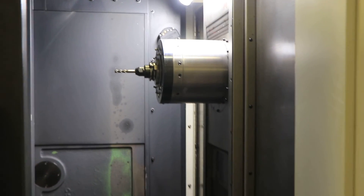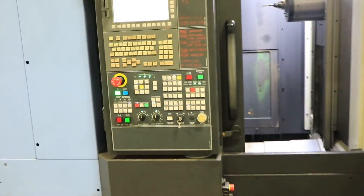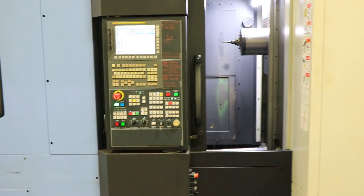The machine is equipped with high pressure cooling through the spindle. Can be seen under power. Thank you for watching.